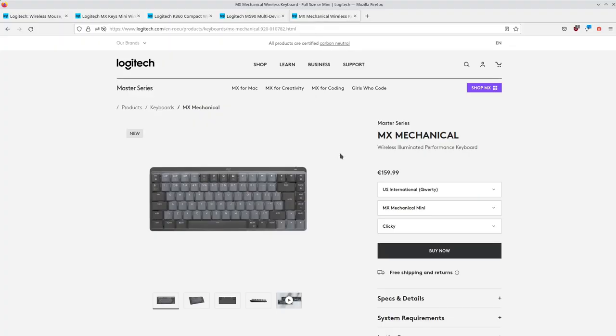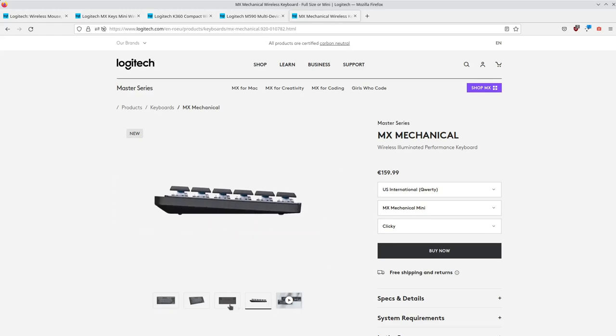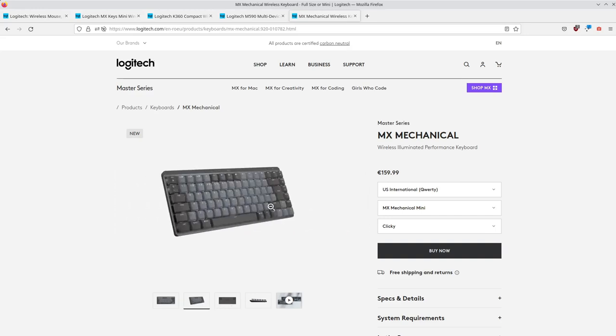Let's have a look at the MX Mechanical. You are still paying $160 but it is a mechanical keyboard, it is wireless and it is backlit. So it is not so overpriced if you consider all the features and the Logitech brand.